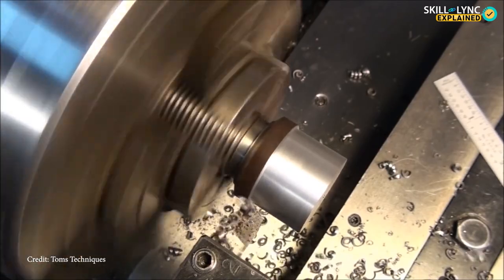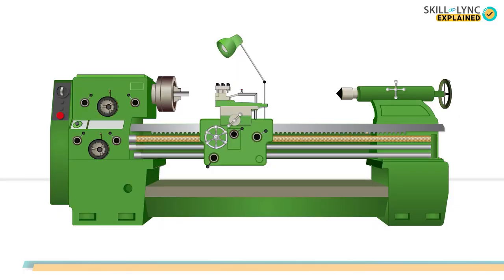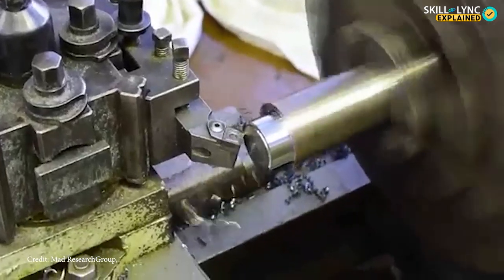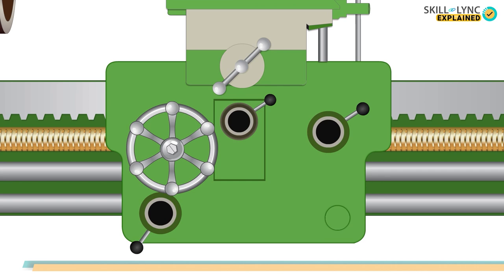The compound rest slides over the cross slide and supports the tool post where the tools are clamped. It is used to give cross feed for the cutting tool, meaning it performs the facing operation. The last part on the carriage is the apron.